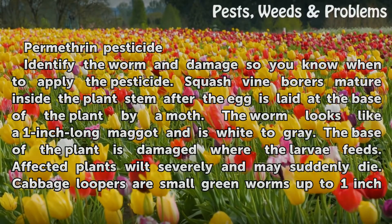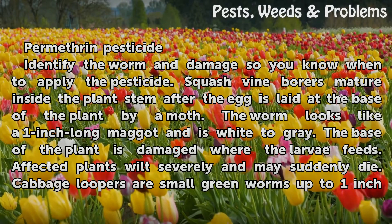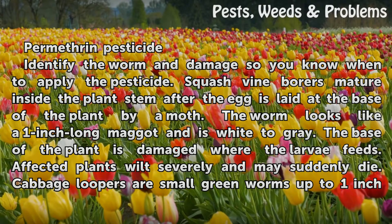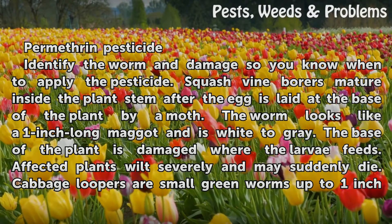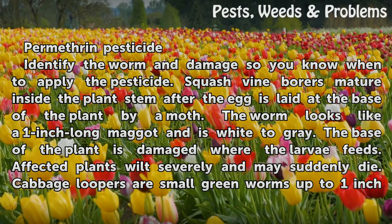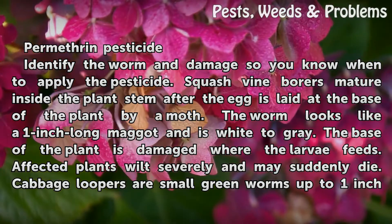Identify the worm and damage so you know when to apply the pesticide. Squash vine borers mature inside the plant stem after the egg is laid at the base of the plant by a moth. The worm looks like a 1-inch long maggot and is white to grey. The base of the plant is damaged where the larvae feeds. Affected plants wilt severely and may suddenly die.